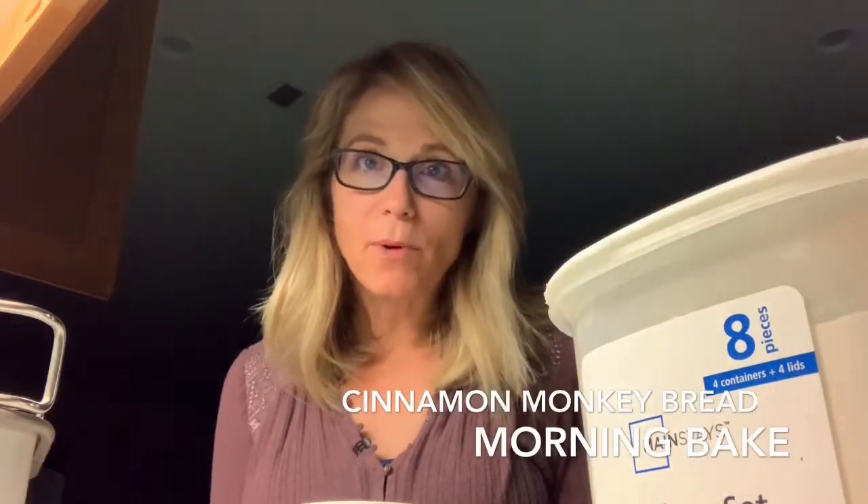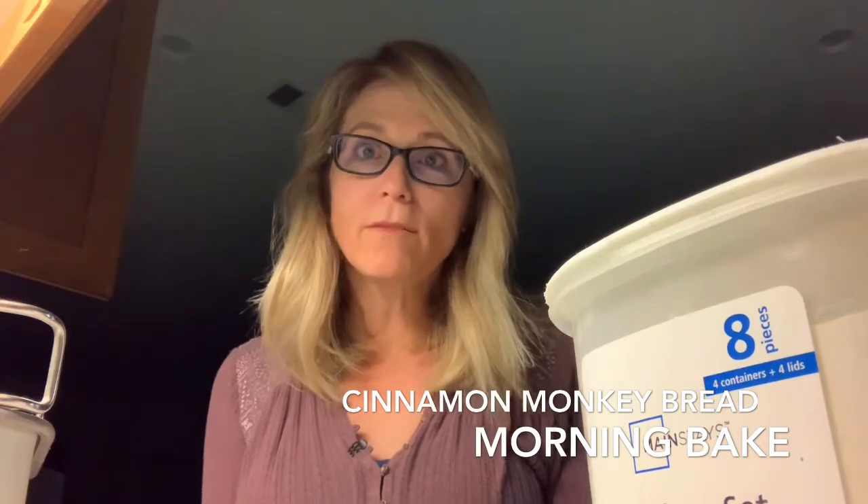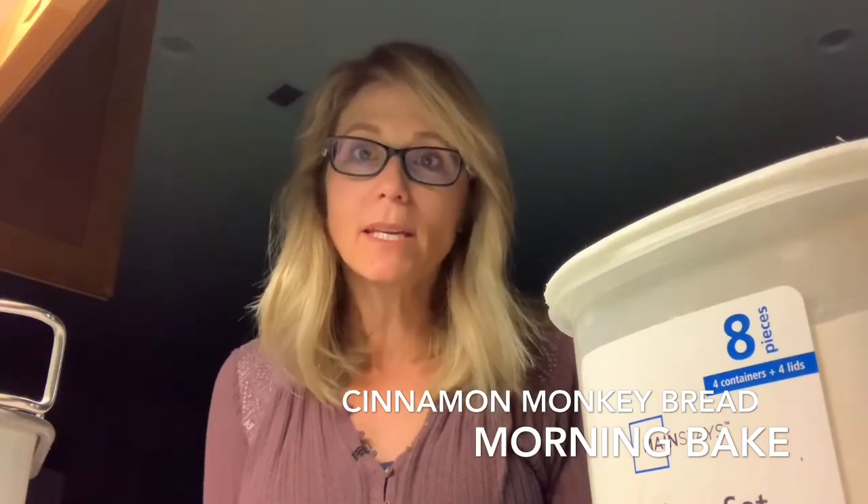Good morning everyone. Yesterday I made some monkey bread, so I thought I would walk you through the process of making monkey bread from scratch.